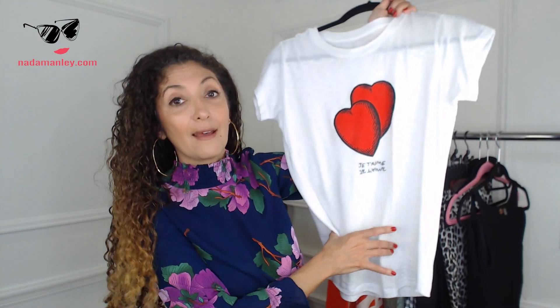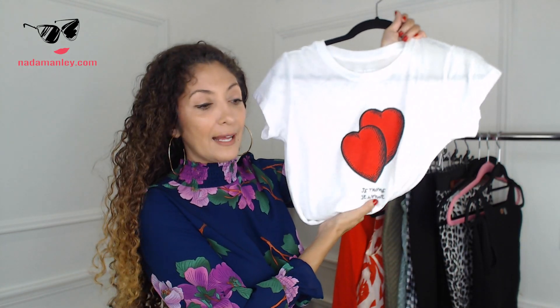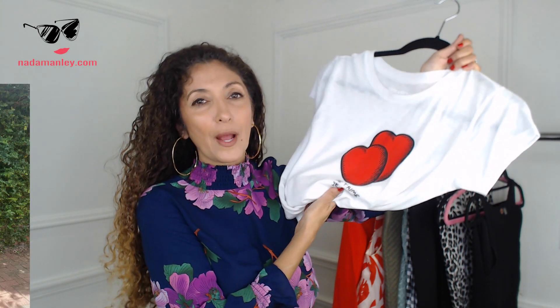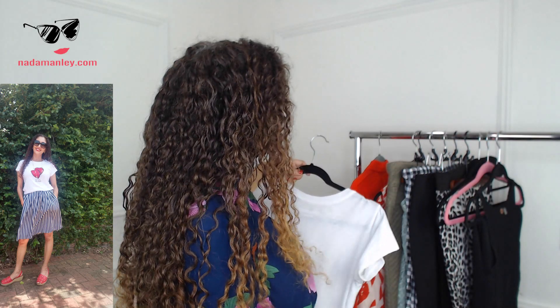Another really cool and contemporary way to wear a midi skirt is with a simple tee or tank tucked into the skirt. You might have seen this on my Instagram — I wore it with a striped skirt from Zadig and Voltaire. I love that graphic tee look with a midi skirt: another way to make it more contemporary and less frumpy. So always show your waist and pick the right top when you're wearing a midi skirt.